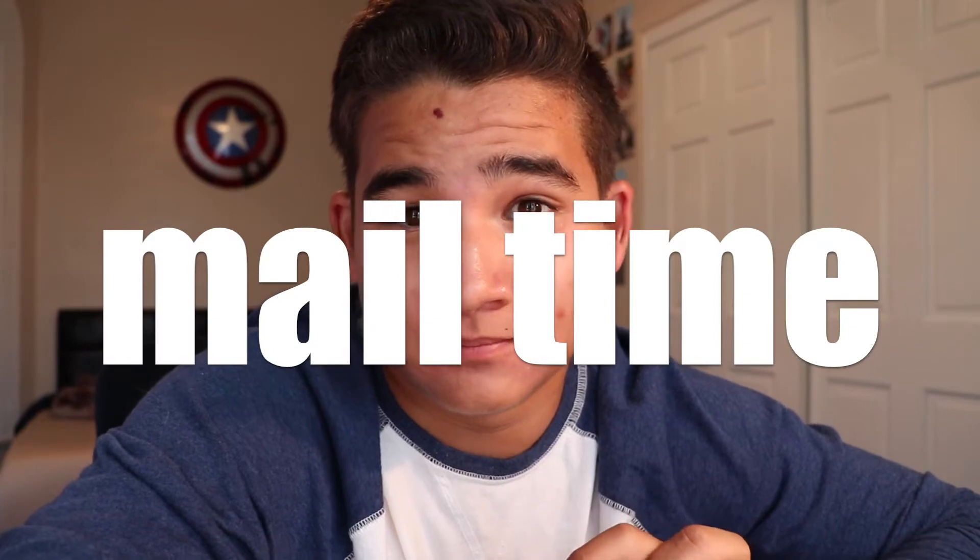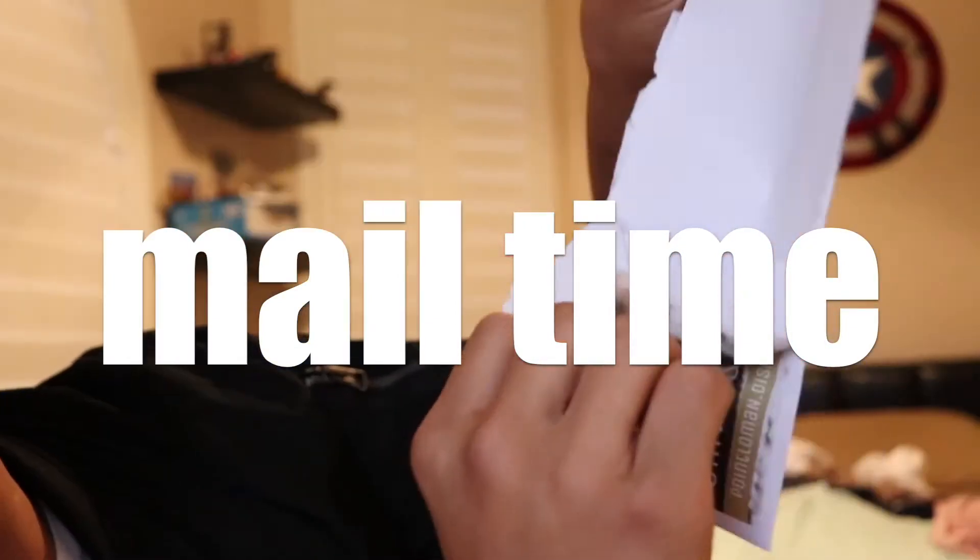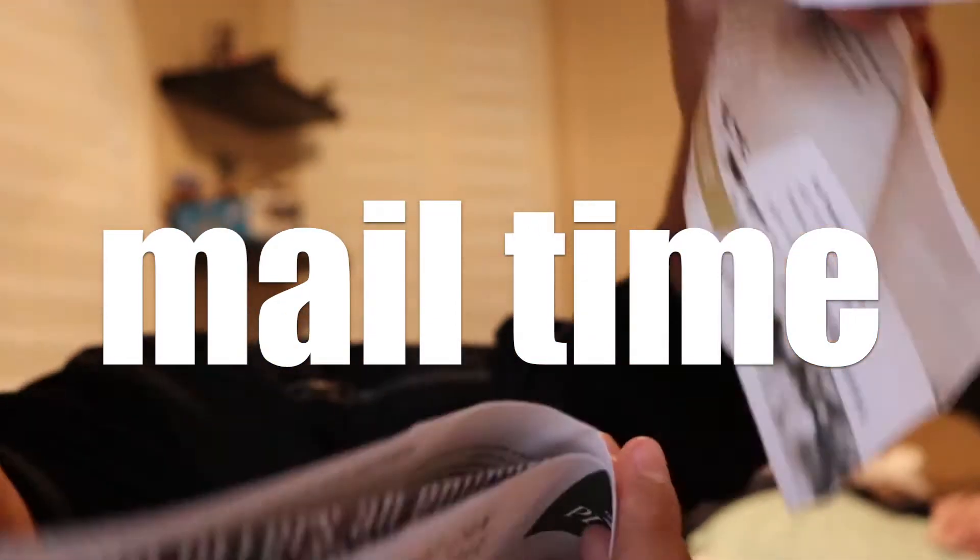That was a lot more painful than I thought. Oh gosh, I just slammed my foot on the box over here. Speaking of the box, today's video is going to be an unboxing video. Mail time. Today's video is going to be us unboxing some fan mail.